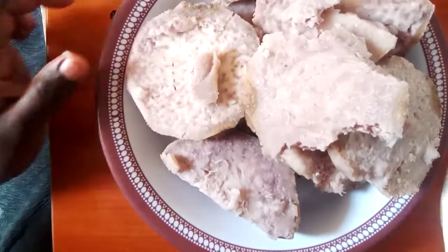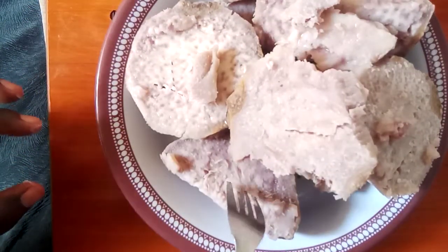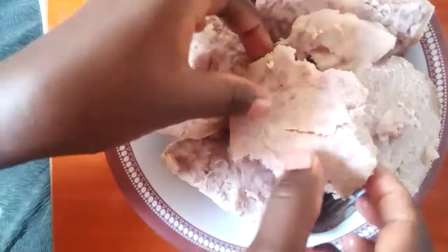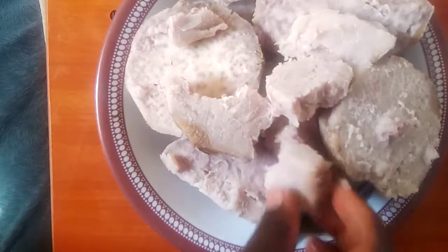This is how it looks guys — it is finally ready. I'm just piercing it with a fork to check, and you can see it's done.